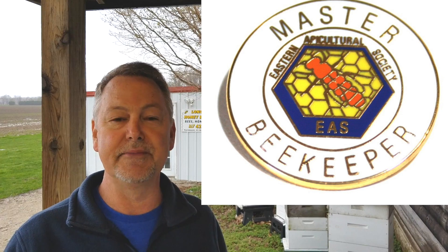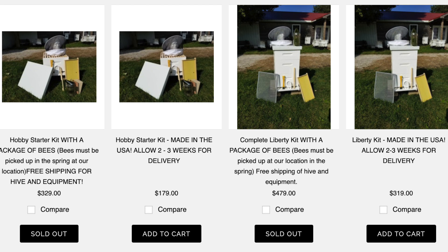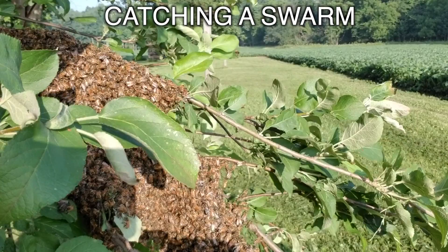Hey everybody, thanks for joining me. I appreciate you watching our beekeeping channel — we were one of the first beekeeping channels and we've been here a long time. I'm a certified master beekeeper, here to help you. Please subscribe in the corner below. We're pushing nearly 18,000 subscribers — that's super! Also visit our website; we have equipment, packages of bees, nucs for sale, and beekeeping classes. We're located in central Illinois and ship all around the country. We'd love for you to support a small family business. Check out our website at honeybeesonline.com — see you next time!